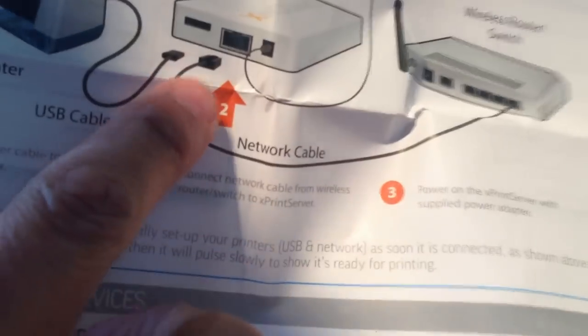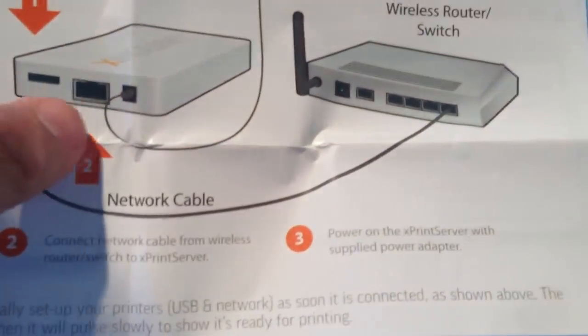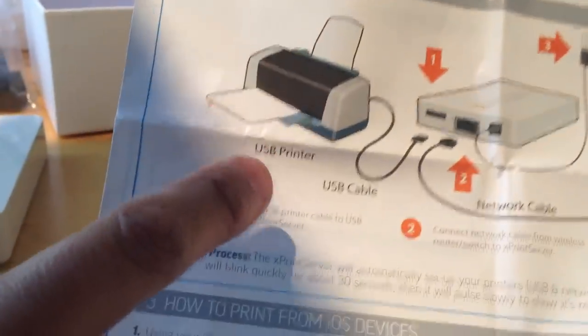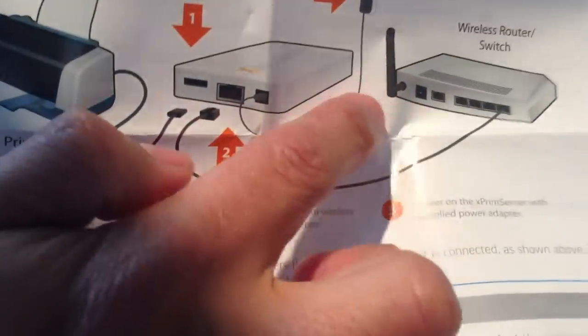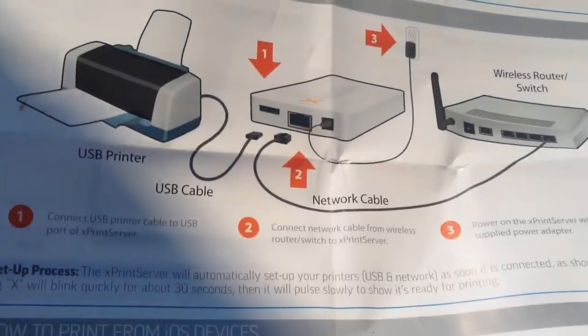In terms of how to set it up, the USB cable goes into your printer if you have a USB one, and then the LAN goes into your router into this little box. Otherwise, if your printer is already connected to your Airport Extreme via USB, like I am, then all you have to do is plug this guy into the router and it'll talk to this guy so that you can print from your iOS device. It should be very clever.